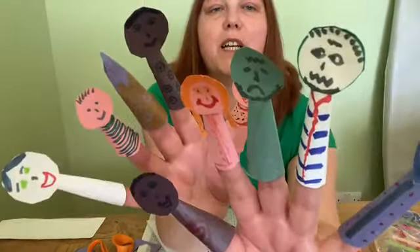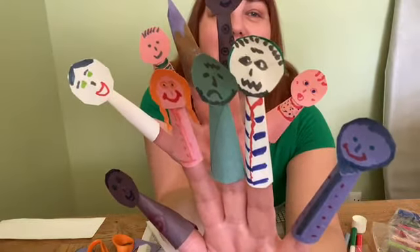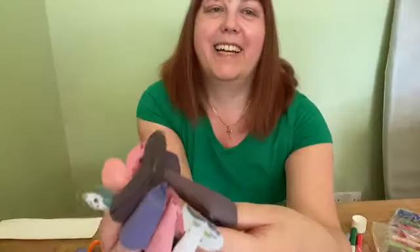I'm sure you can all do a better job than me, and hopefully not get a headless puppet as well. Enjoy making them. Goodbye!